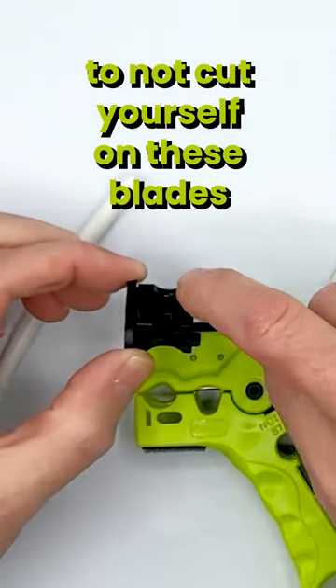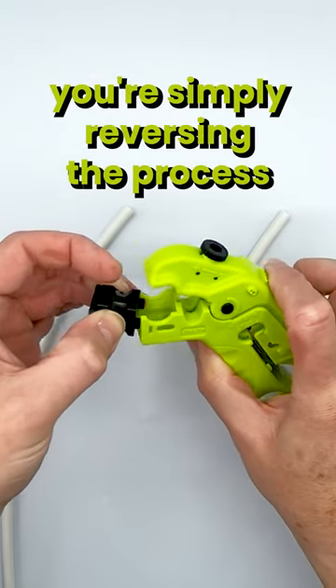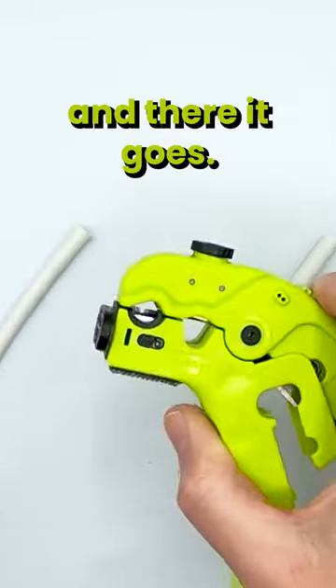Be very careful to not cut yourself on these blades because these blades are very sharp. And to put it back in, you're simply reversing the process, and there it goes.